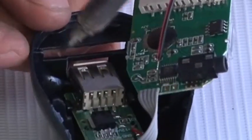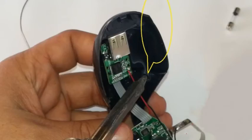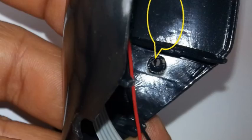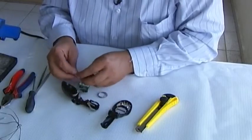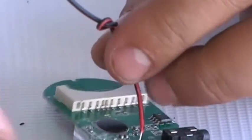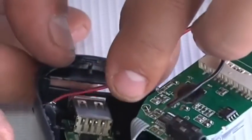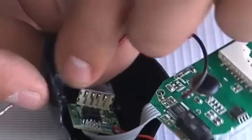Step 6. Using the soldering iron, make a small hole in the back of the plastic cover of the unit. Make sure the hole is big enough to run the wire that is attached to the IC unit through it. Step 7. Make a knot in the wire near to where it is connected to the IC unit, then thread it through the hole you made in Step 6.